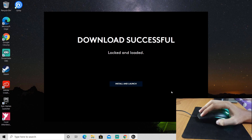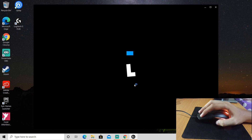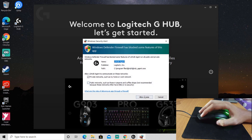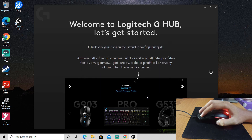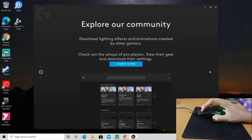Okay, after that click install and launch. Just click next, and then launch G HUB.